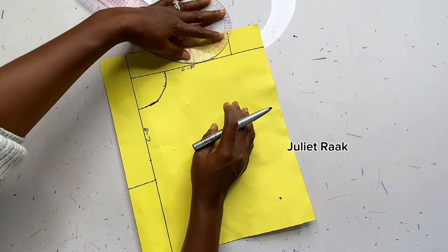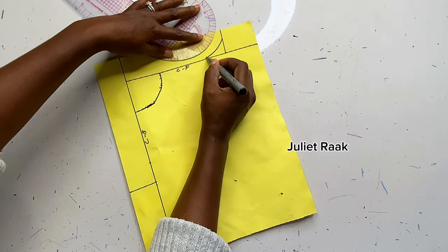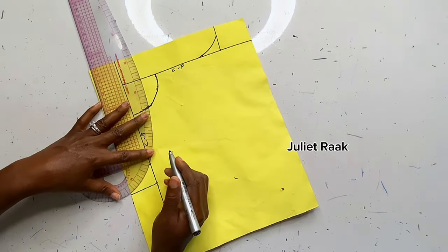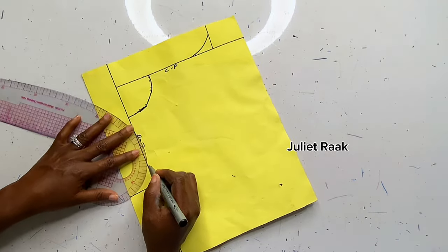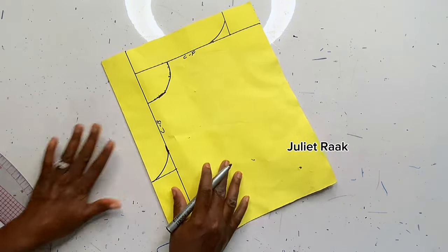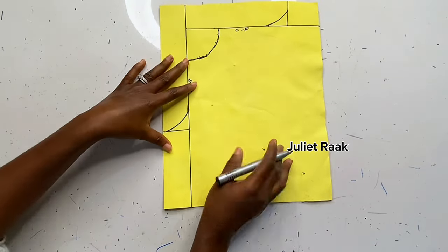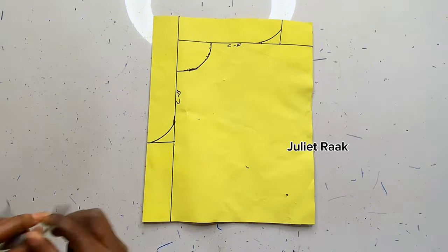To create the crotch curve: if you're good with freehand, use your freehand to draw it. If not, use your French curve ruler to create the curve. Once the curve is marked, the next step is to take the length of your pants.